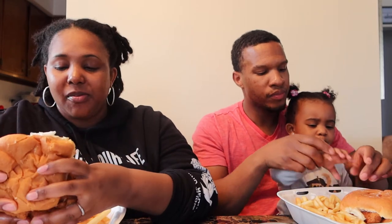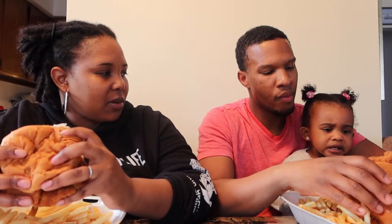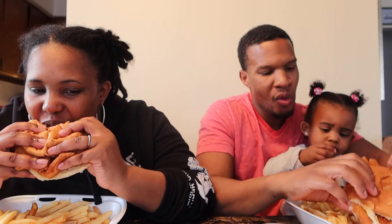Yeah, I'm definitely taking it to the table for sure. My fries need some ketchup. This is a little dry too — is that just the bun?